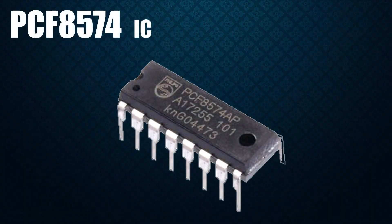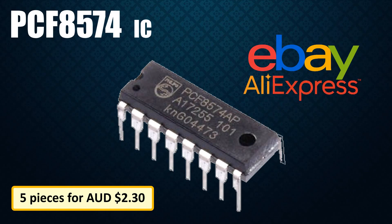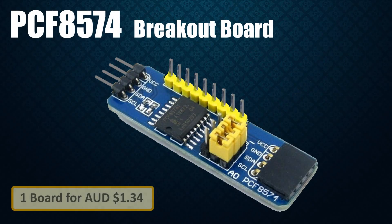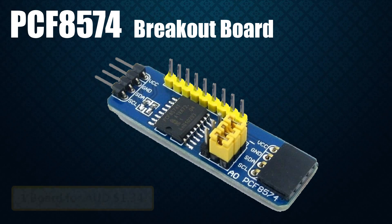These ICs are ridiculously cheap and can be bought easily from eBay or AliExpress. If you don't want to worry about the wiring and want to keep your project really simple, then you can buy these fully assembled breakout boards. You just need to hook them up to your I2C bus and you are all ready to go.